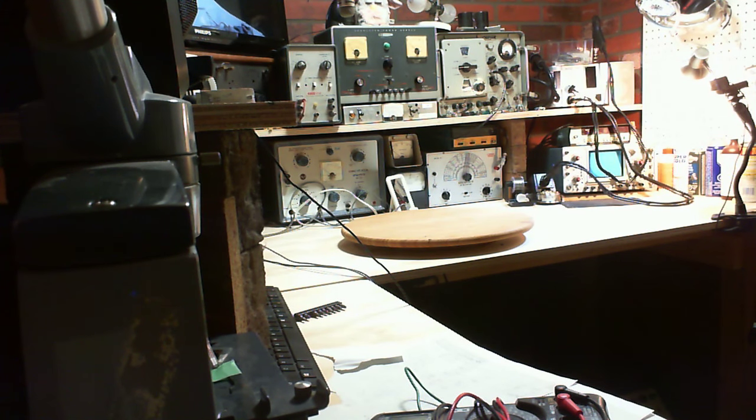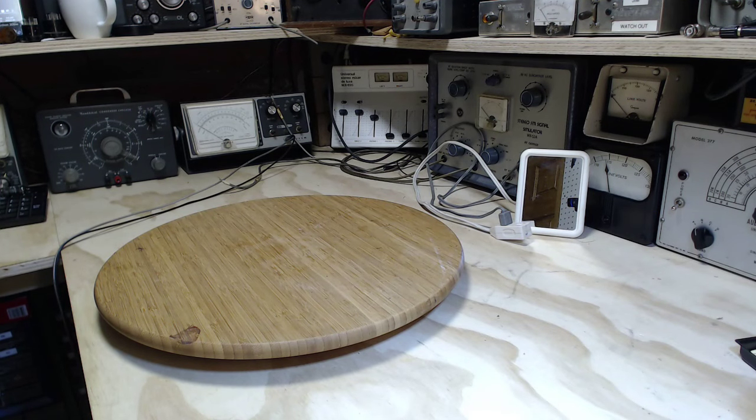Hi, and thanks for joining me here in my somewhat empty benched shop. There's nothing on the wheel — I'm ready to start something else. If you've been watching my videos in order, you know I was just working on the signal generator and I've had to set it aside while I acquire a tube for it, so I'm going to move on to the next thing.